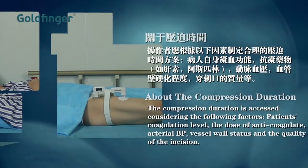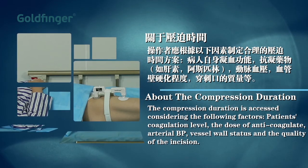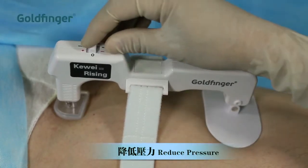The compression duration is assessed considering the following factors: patient's coagulation level, the dose and type of anticoagulant, arterial blood pressure, vessel wall status, and the quality of the incision. Reduce the pressure when the hemostasis compression is finished.